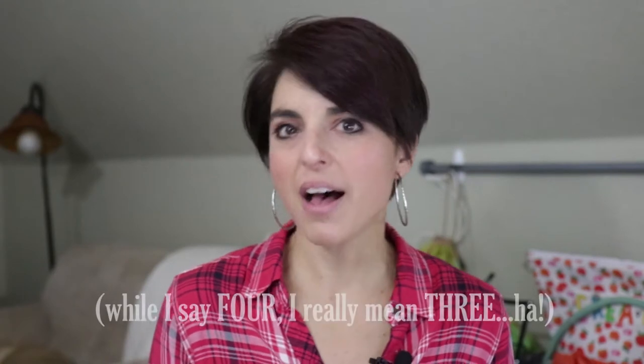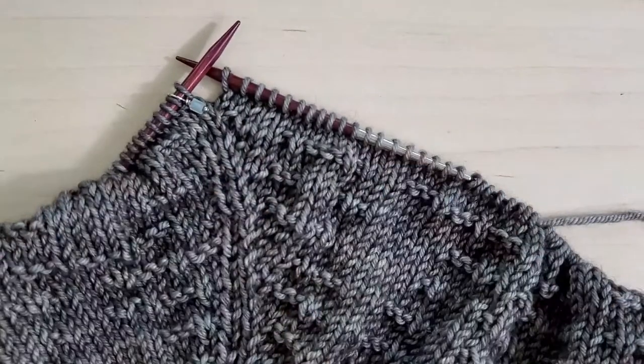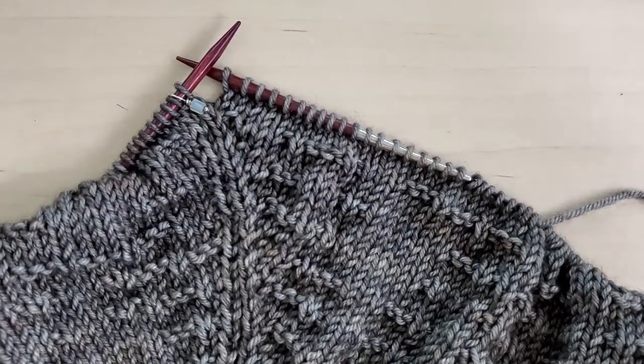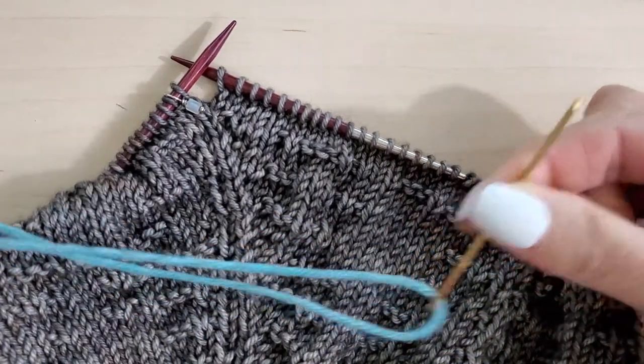Welcome to episode four of the Pearl Code Street Along. In this episode, we're going to talk about separating the sleeves from the body. So let me just bring my gorgeous Pearl Code sweater into frame here, and off to the side I have some waste yarn on a darning needle.